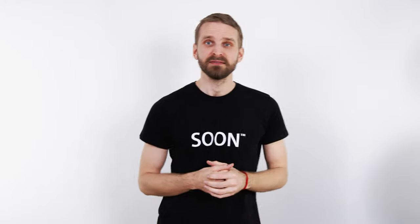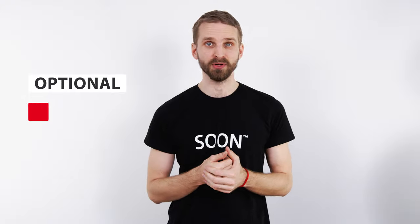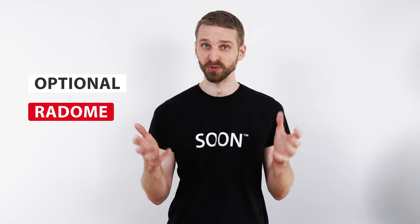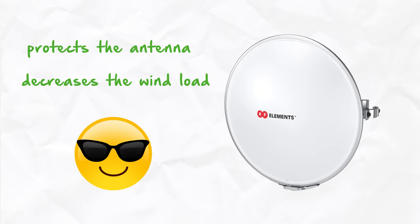We listen to the feedback on our products, so we bring you an optional detachable radome for the 27 dBi Ultra Dish. The radome protects the antenna from harsh winter weather and decreases the wind load. Awesome, right?